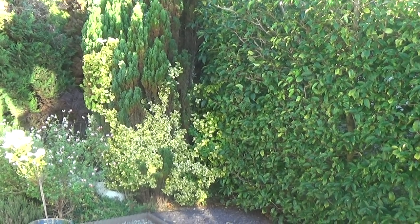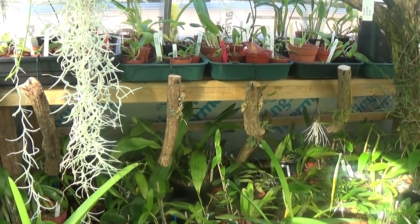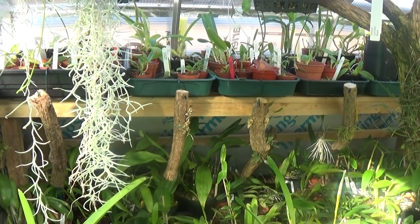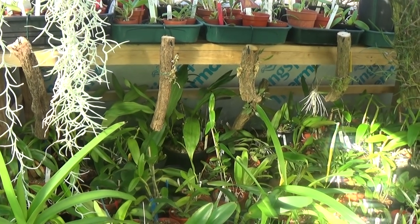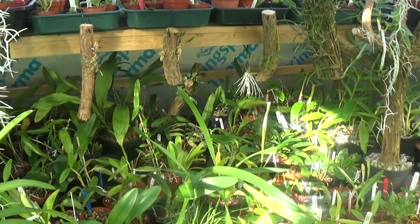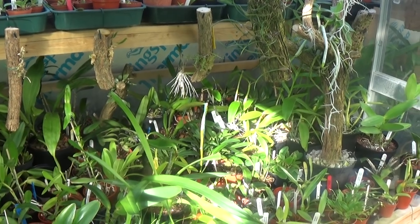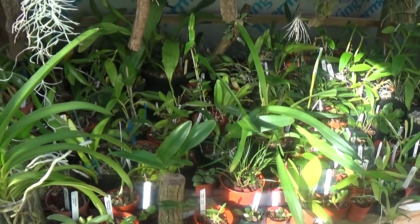I'm now in our vice president of the society's greenhouse. I'll just show you around a little bit. He's got about 800 plants in here, so we'll just have a look. A lot of them are small plants because he does like his little seedlings to grow on. I don't know why though, because he's getting on a bit and he'll never see them flowering.